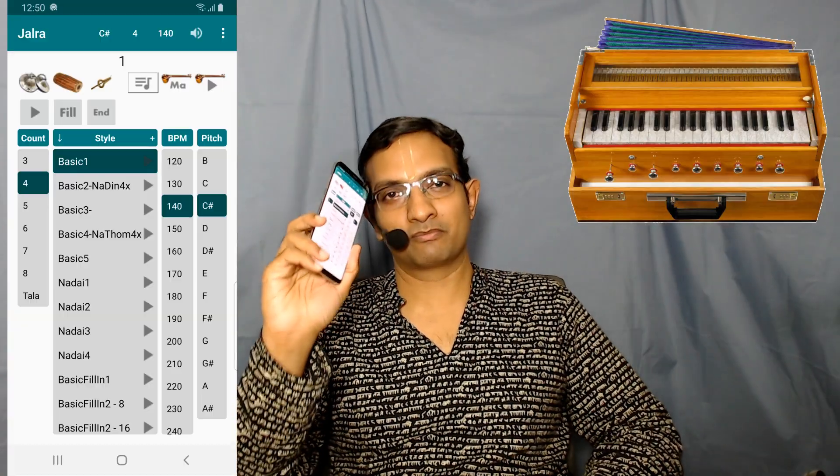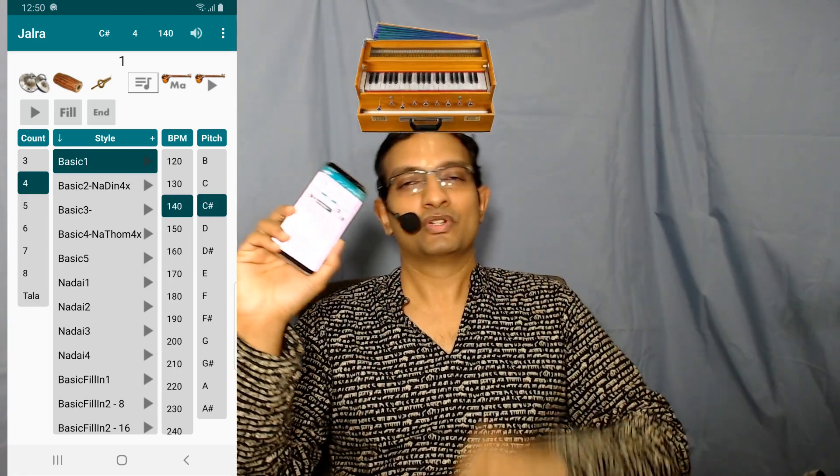Jalra can be used as a Shruti box or as a Mrdangam to play Mrdangam loops when you are performing or practicing. Today, I am here to announce yet another feature on this app — the Harmonium module built into the Jalra app. I am a Harmonium player and I always wondered how I can play Harmonium using just an app.